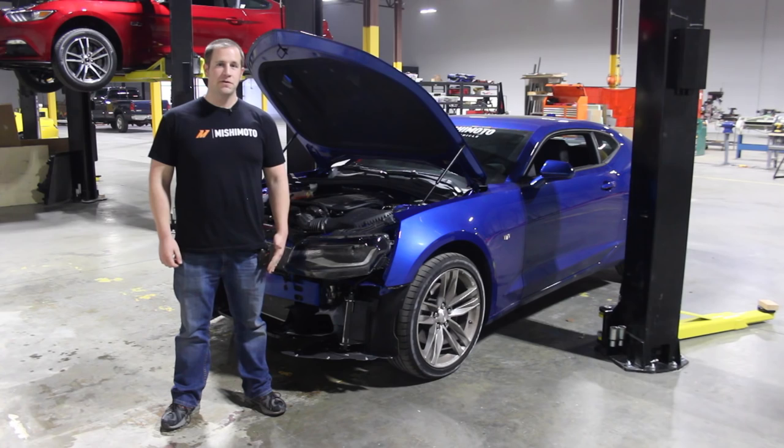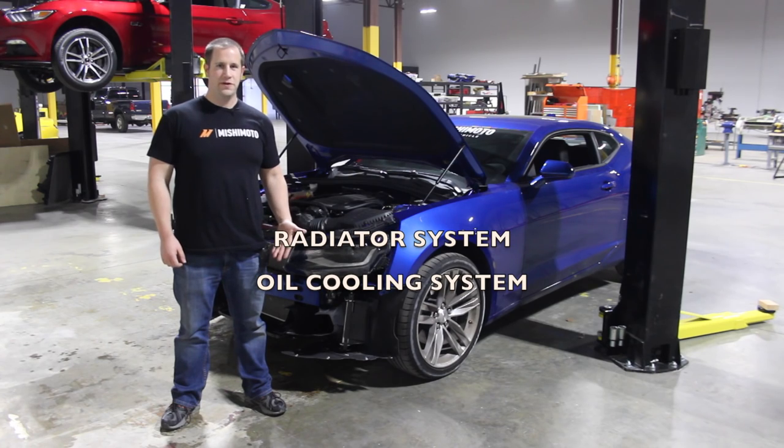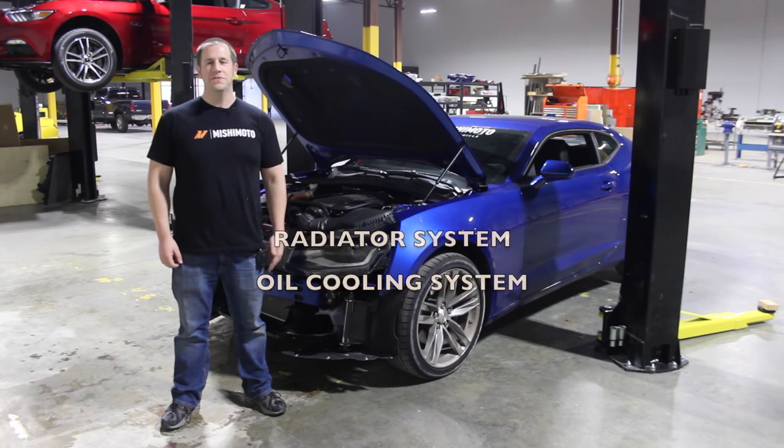Hi, I'm Jason from Mishimoto. Today we're going to go over part four of our video review series for the 2016 Camaro SS. We're going to review the radiators — there's three of them — and the oil cooler system too.